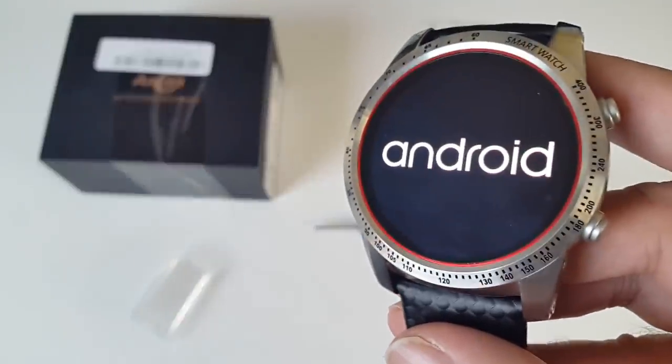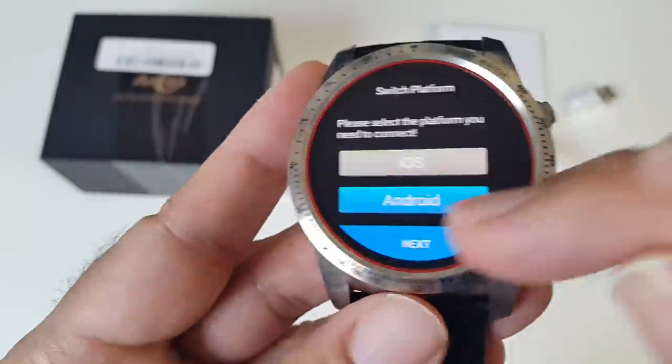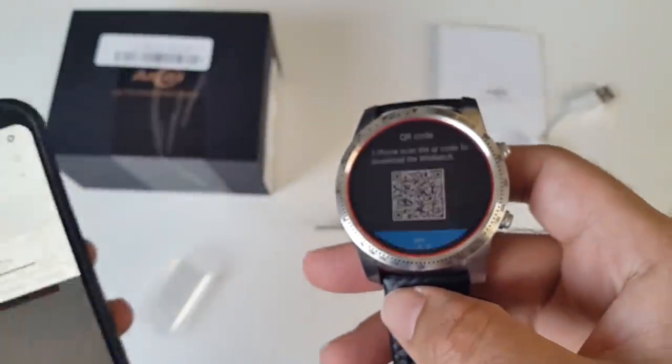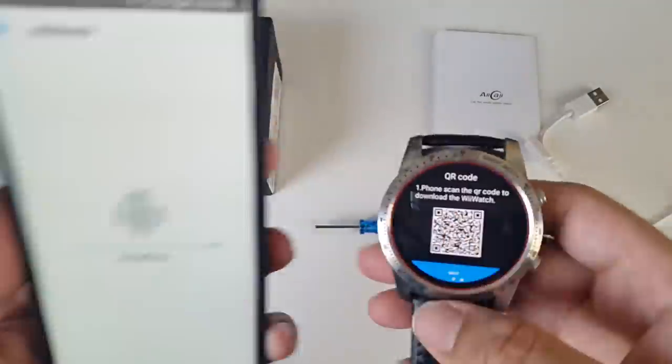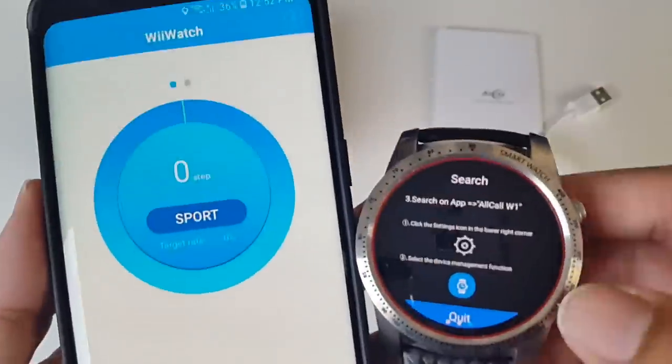When you first switch on the smartwatch, it will guide you through some very easy step-by-step instructions on how to get started. This involves scanning a QR code on the watch, which will then allow you to download the correct app for your smartphone, and this works on both Android and iOS.